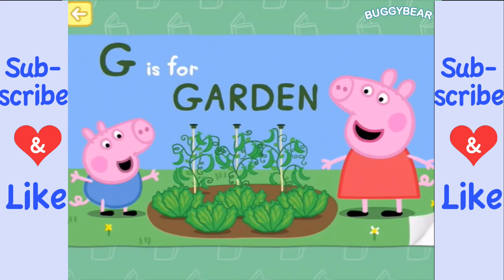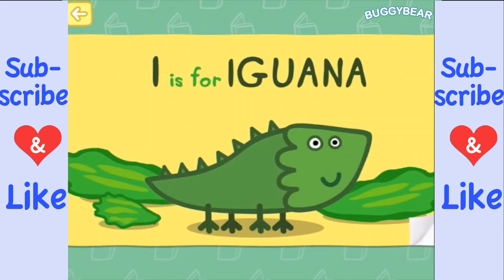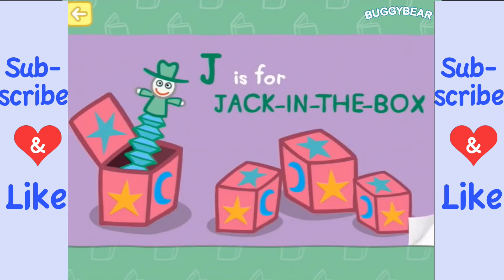G is for garden, where Grandpa Pig plants seeds in a row — there's no snails in there at the moment either! H is for hose, to water plants so they grow. I is for iguana, with big blinking eyes — I should be able to tap those eyes and make them blink, that would be cool! J is for jack-in-the-box, a funny surprise.